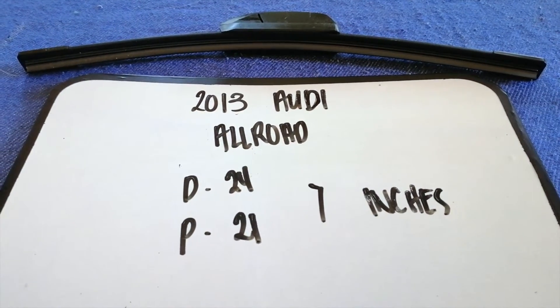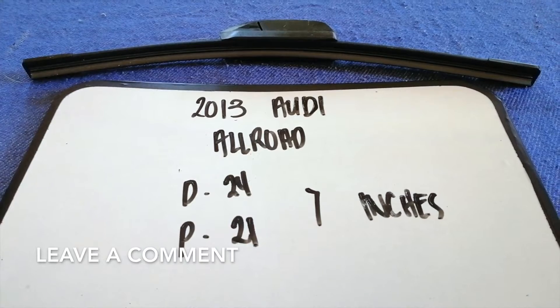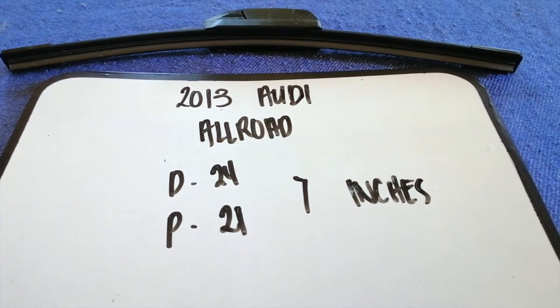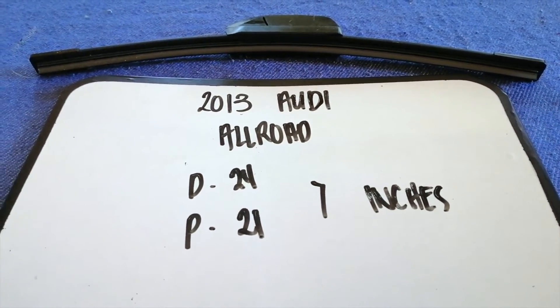If we are looking for the wiper blade replacement size for the 2013 Audi Allroad, I have already looked it up — just check the video description and I will try to leave the info there as well.